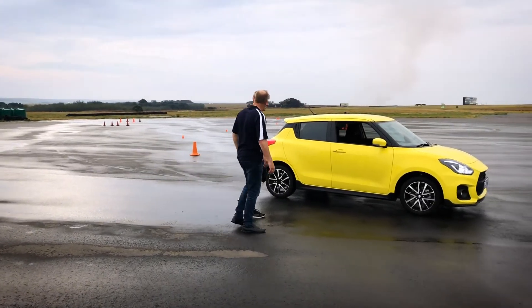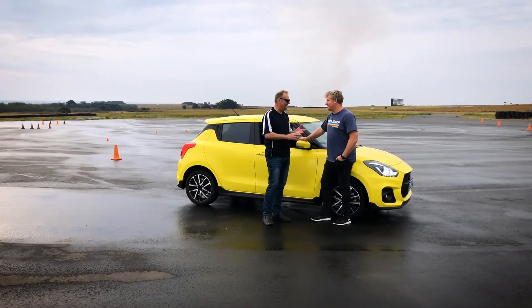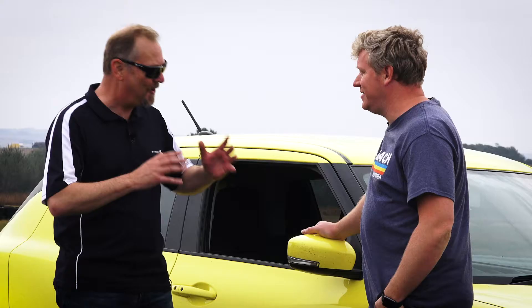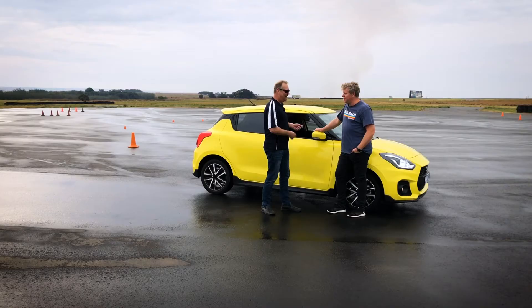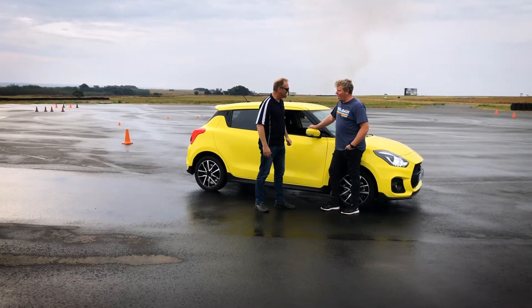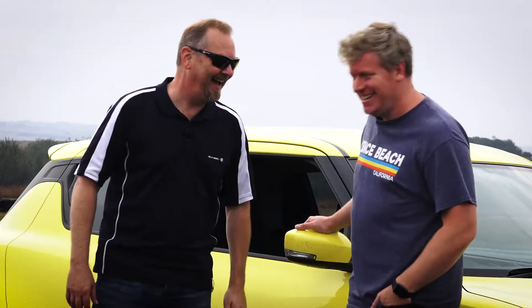Welcome back, Frankie! The skid pan is wet and ready. Yesterday we did ABS, EBD, and BAS, and I noticed you grew a hell of a lot throughout that session. Today on the skid pan we're going to properly get out of control — learn how to skid a car. Are you going to be safe? You're absolutely going to be safe. Let's go.